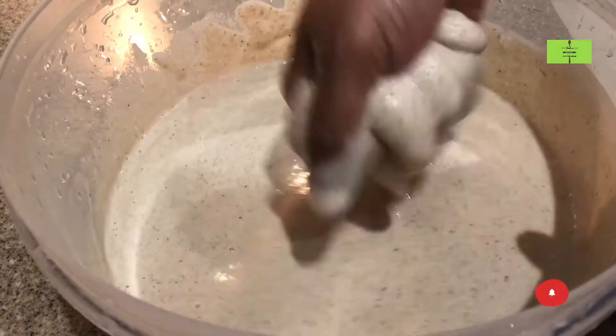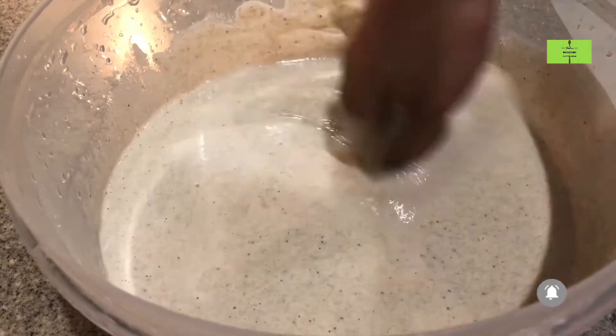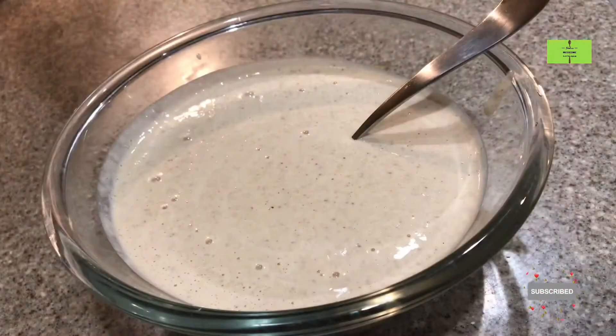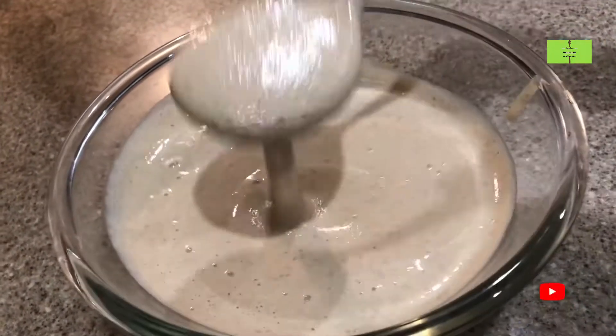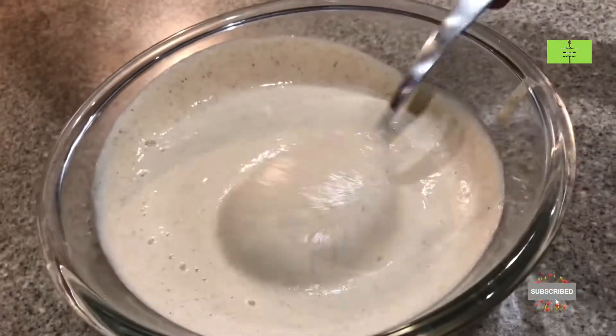The fermentation will form if you mix it with your hand, because the hand heat will transfer to the batter. Close the container tightly and keep it for a minimum of 8 hours. Now the fermentation has happened — I have transferred it to a glass bowl.